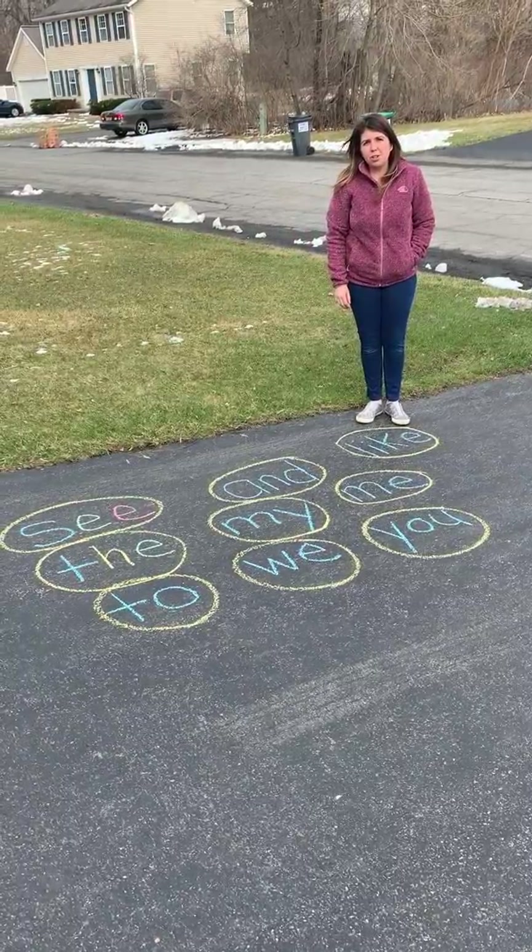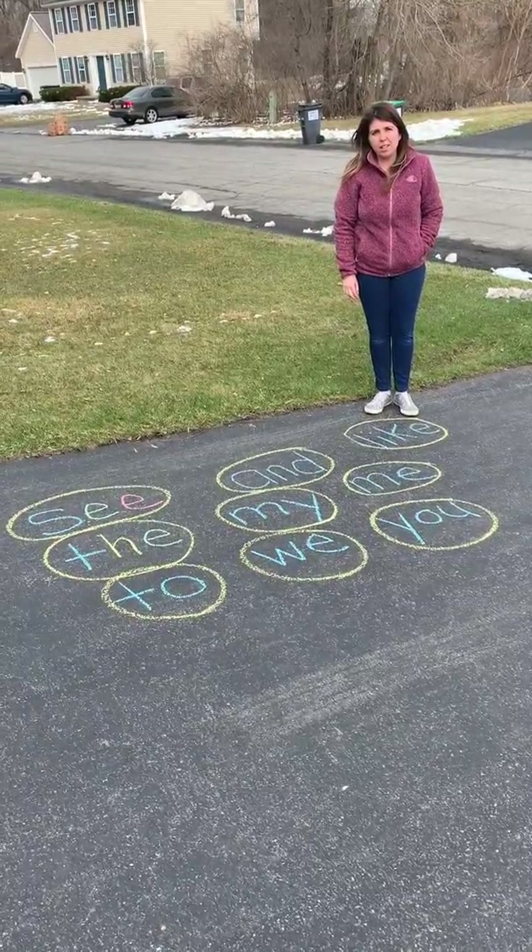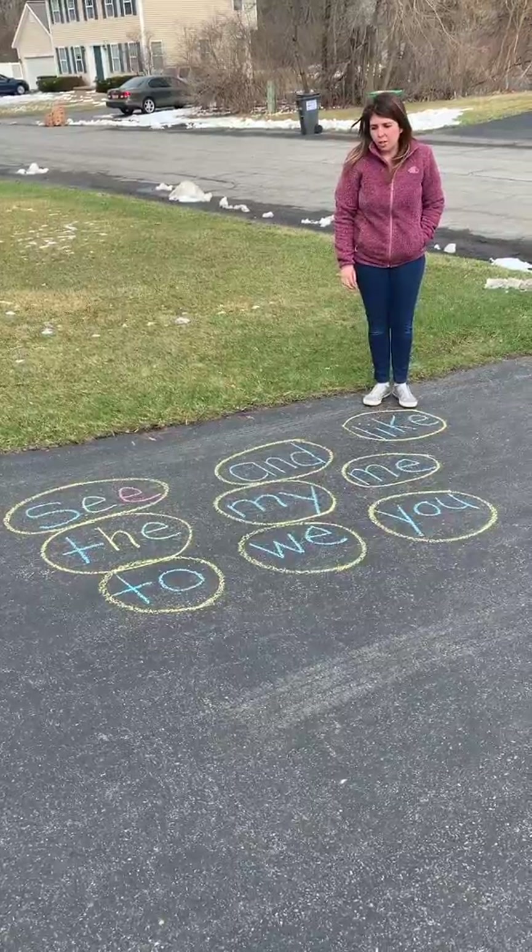Hi friends, it's Mrs. M. I'm going to show you a quick sight word activity that you could do at home. All you need is some chalk.